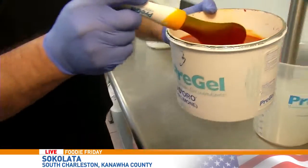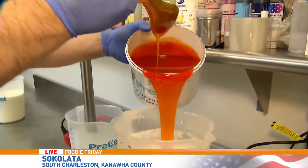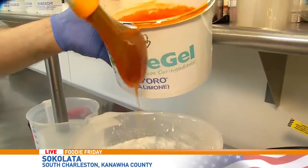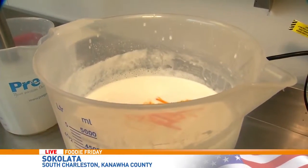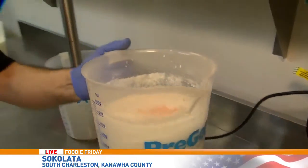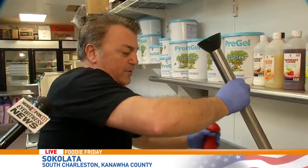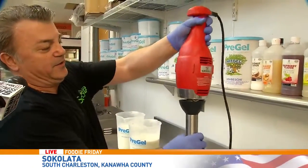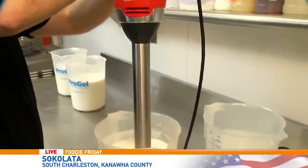We're very excited, so let's start! We have to measure here — we're going to use about 200 grams. Then we have to take the beater and mix it very well, and then we're going to start the machine to give us fresh gelato. And that is a huge beater!